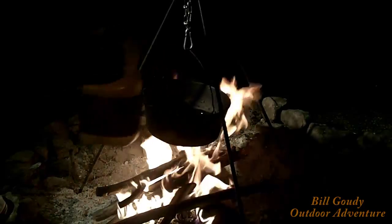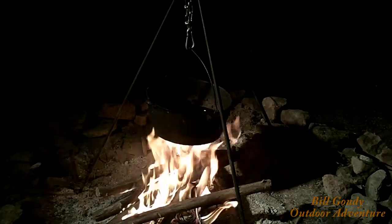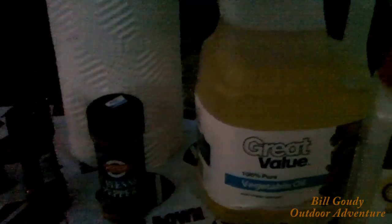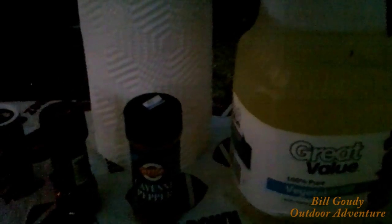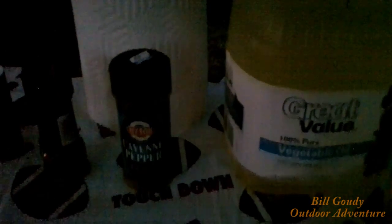Put enough vegetable oil to cover the bottom of the pan. Alright, I'm running out of light. It's 94 degrees in the shade and I've waited maybe too long. The sun's going down and my camera does not work well after dark. I'm going to use a little vegetable oil and brown this. There's going to be a link to Chef's video that inspired this one down below.